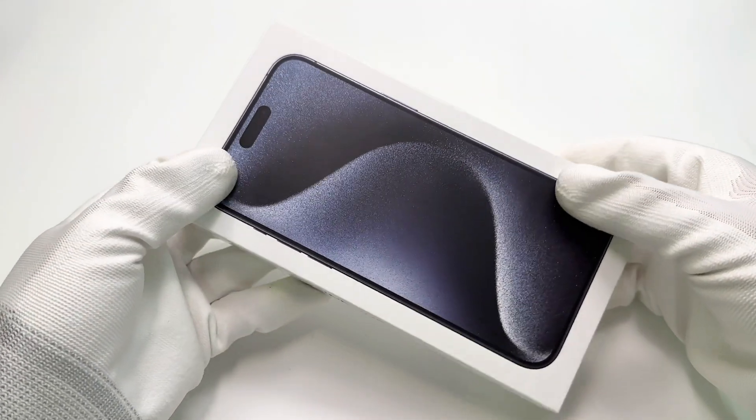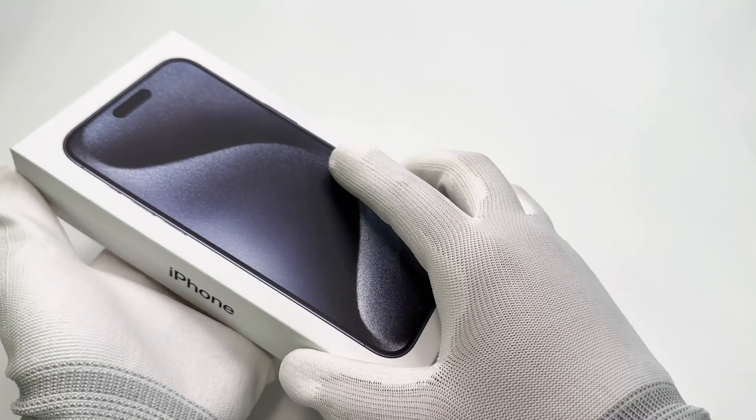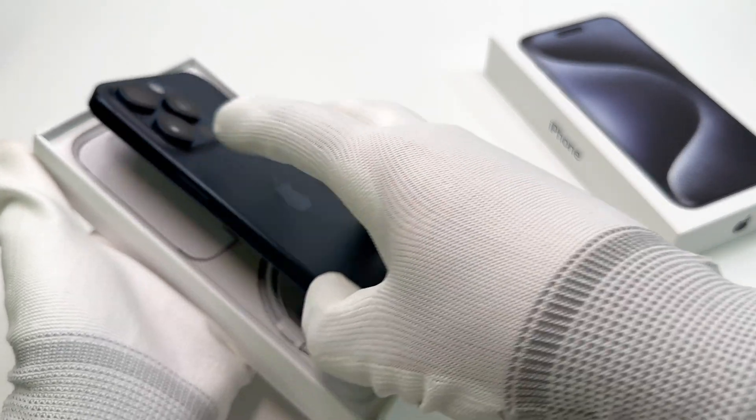Not long ago, we did a ChargerLab compatibility 100 test for the brand new iPhone 15 Pro Max. Many of you guys want to get a detailed charging review for this phone. So today, let's go ahead and test it.